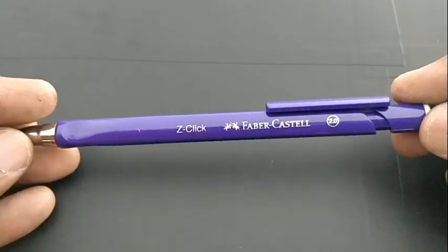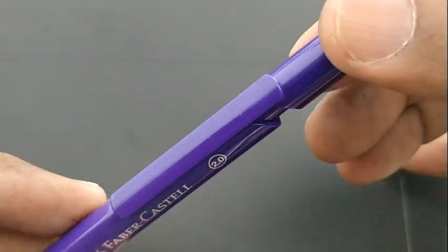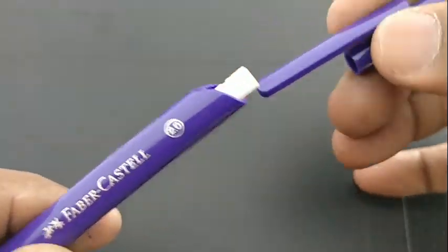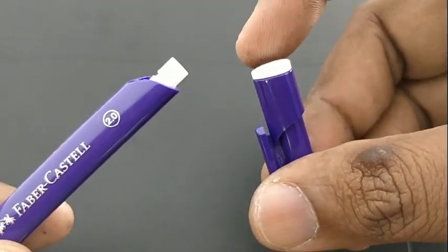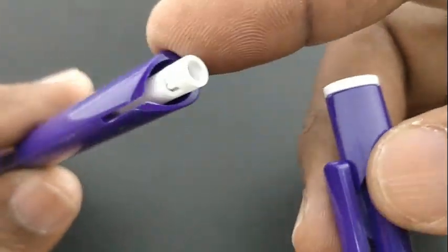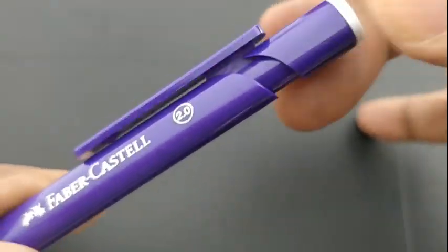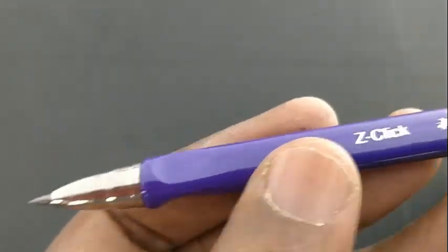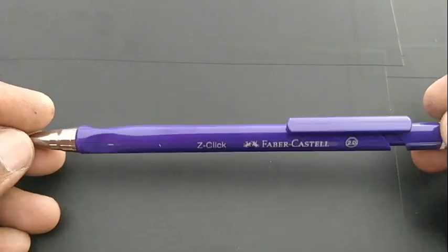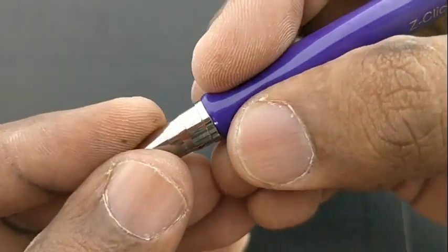The fit and finish of Faber-Castell is well known, and this Z Click is fantastic in its design. The colors and shiny plastic look nice. The top comprises the sharpener for the lead — the cap comes out and it turns into a sharpener for the lead. It's an all-plastic body.